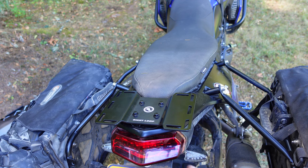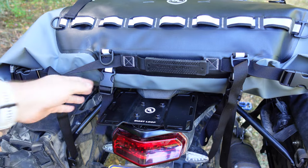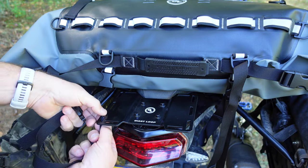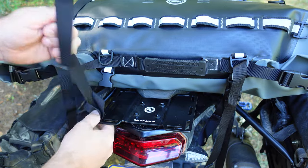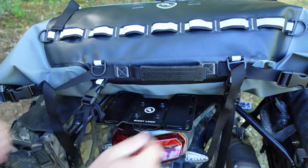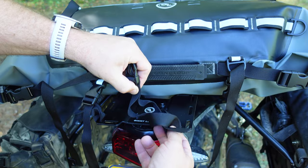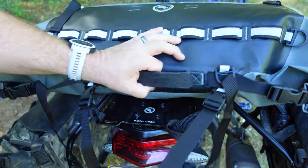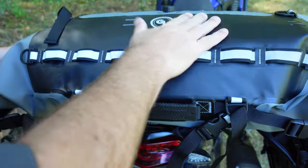I'm going to slap the Tillamook bag on and show you how I'm going to run the straps. On the rear, to get it as far back as possible, I'll use the straps that come with the Tillamook bag and run them through the side here. You'll notice that the holes in the rack are conveniently the exact same width as the straps that come on your Giant Loop bags — that is not an accident. Straps are simple: you just run it back through itself, make sort of a girth hitch, attach it to the bag, and tighten it down. I'm going to go real tight because I want these pretty far back.